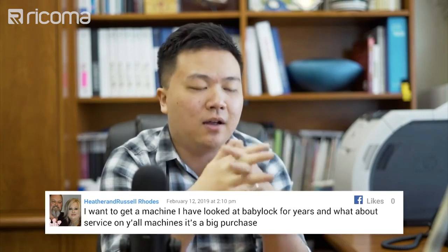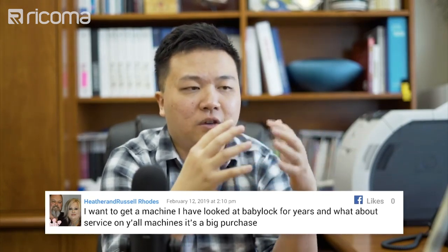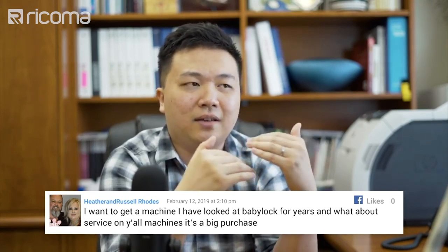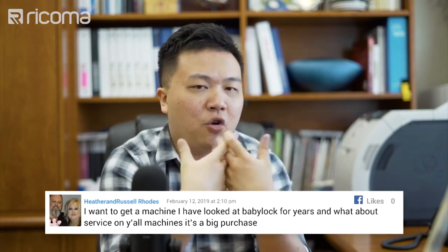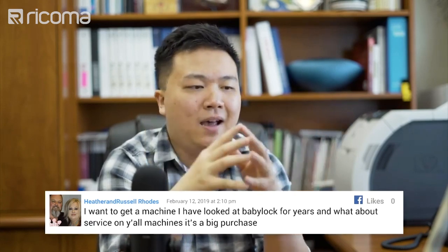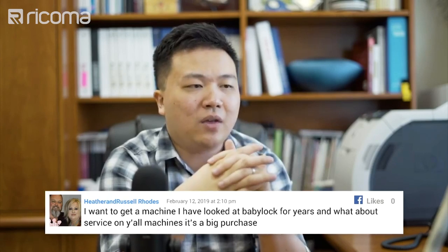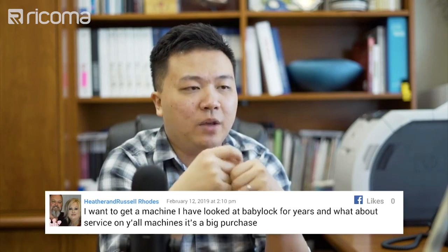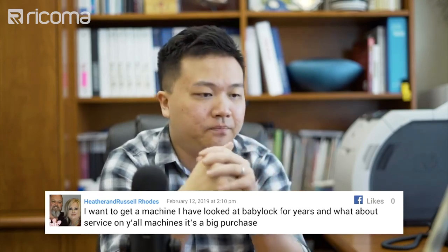Embroiderers are in a much different industry than a lot of others — people don't really see each other as competition. It's more of a tight-knit group where people can share information and be helpful to each other because the market is so big and the demand is huge. That's why we have such a great community in our Facebook group for Ricoma owners, where people can share information and learn from our team and from each other.